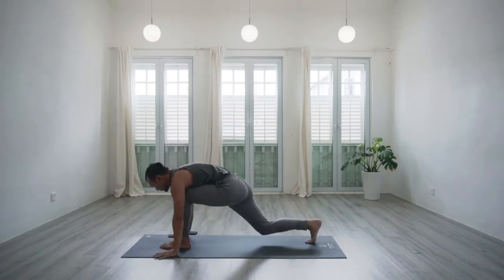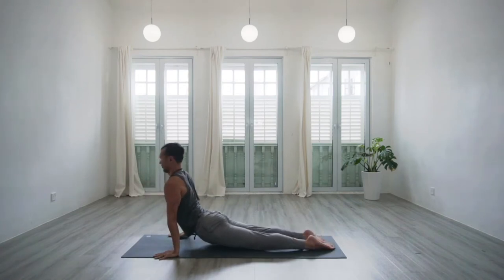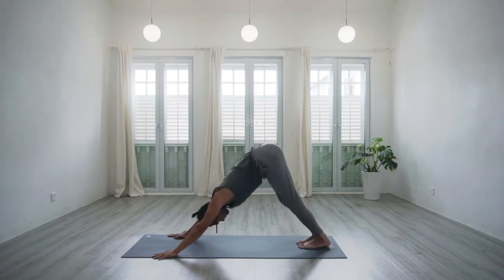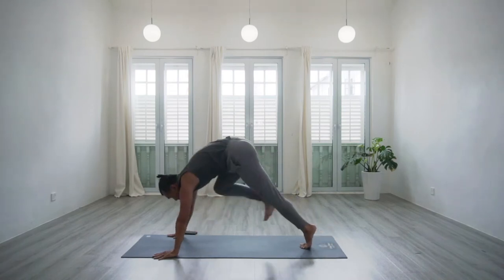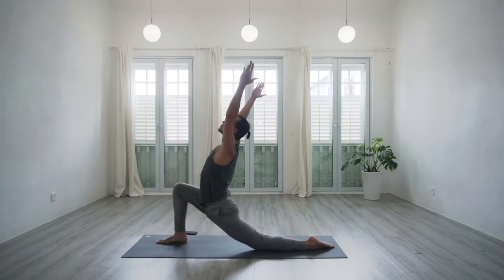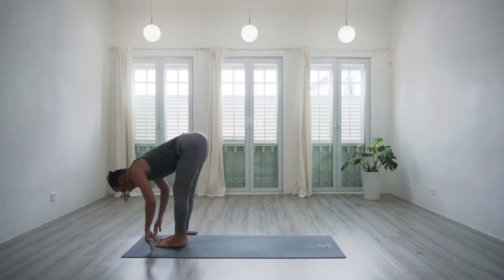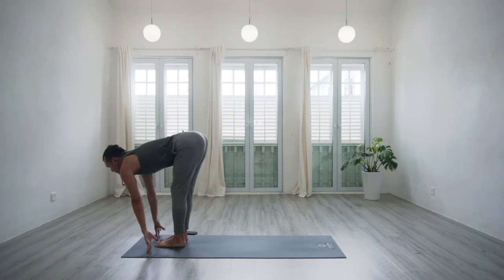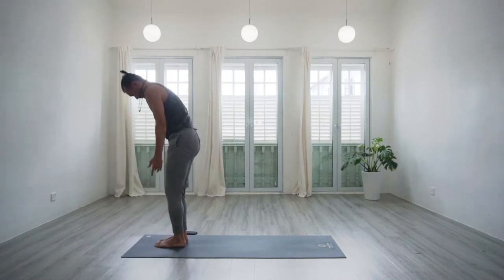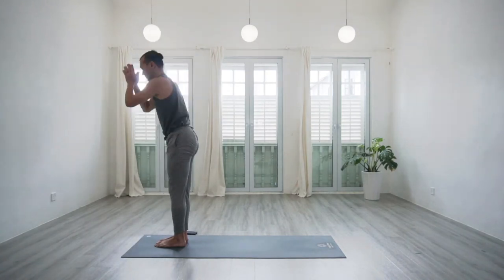Exhale, step back again from plank. Take your option of a chaturanga — a low push up followed by an upward facing dog, finishing with down dog with a straight spine. Inhale, step the right foot forwards to a low lunge pose. Exhale, step both feet forwards — forward bend. Inhale, halfway lift. Exhale, with length. Inhale, rising up to standing. Exhale, we come back down. Beautiful.